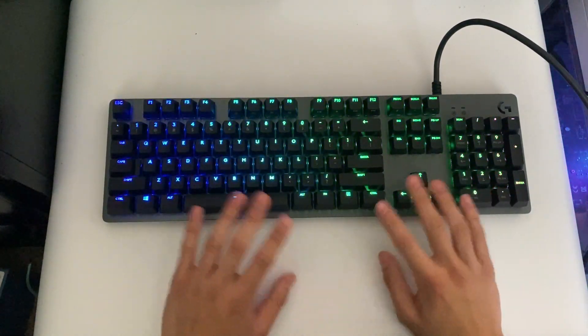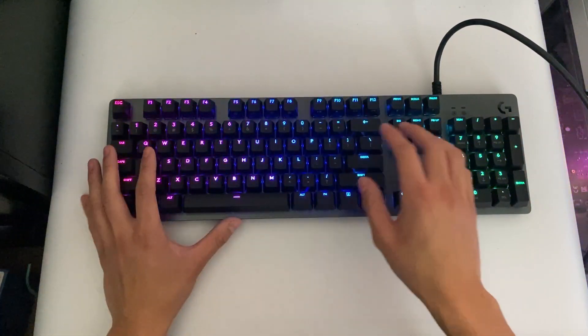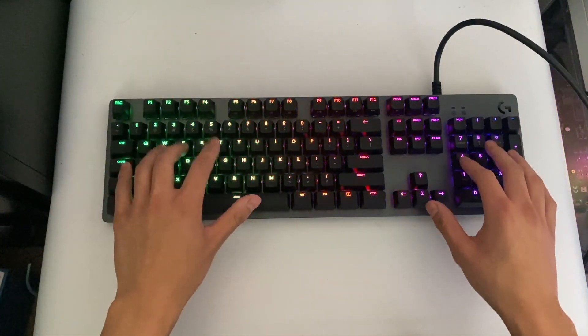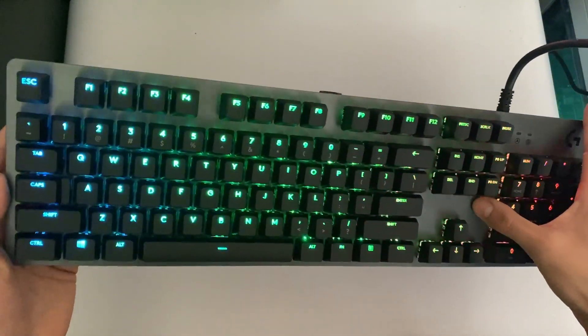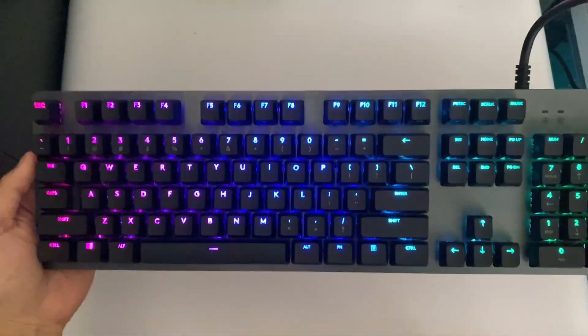The RGB is great — if you get the Logitech software you can customize animations for the RGB lighting, which I think is really cool. Overall I do like the design, it has that aluminum base plate.